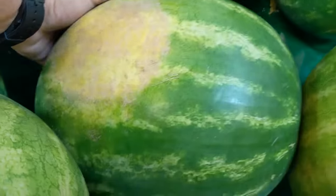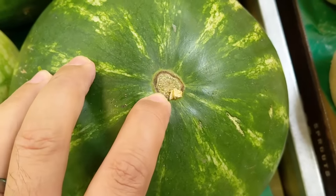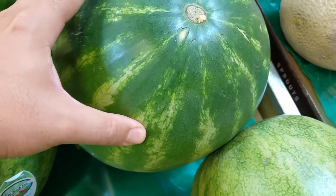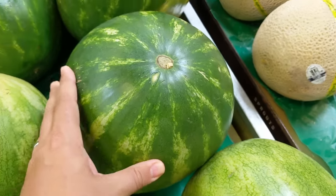I'm gonna dig that guy out and the second thing I'm gonna look for is the belly button. Now here we go, I'm gonna spin it around. Notice how that's brown — I want a brown belly button. If you find one that has like a green belly button, that means that it was picked too early. You want to get one with a brown belly button, and that tells you that it was picked when it was nice and ripe.